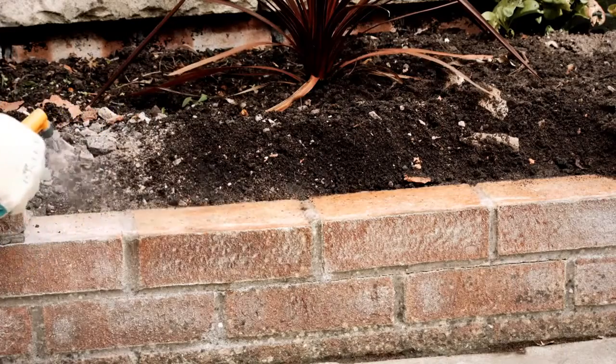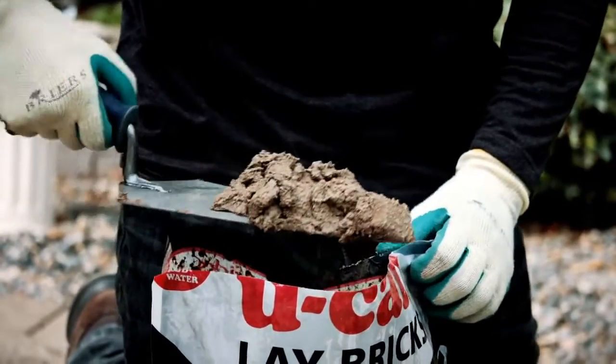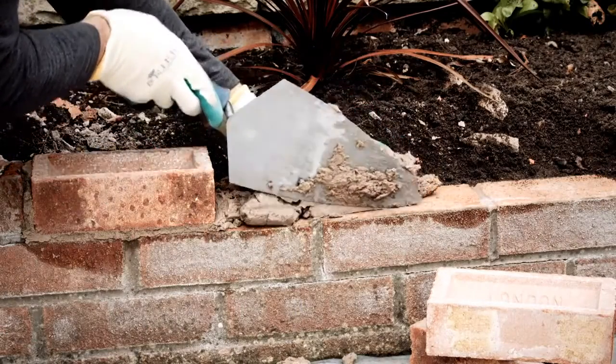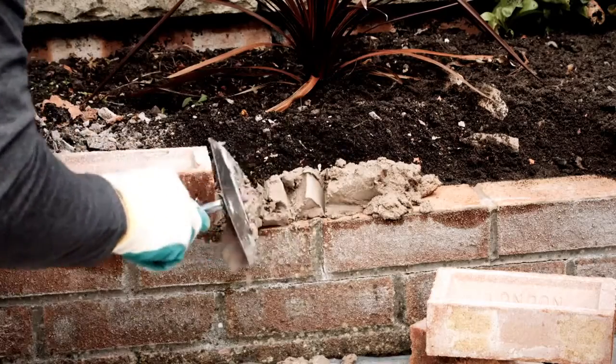Wet the surface with clean water. Pick up half a trowel of mortar and spread it across the existing brickwork. The mortar should be at least 20mm thick and fall slightly shorter than the width of the brick.